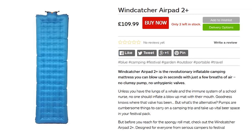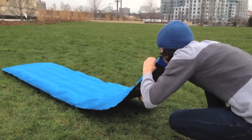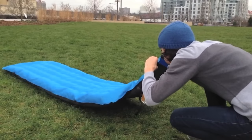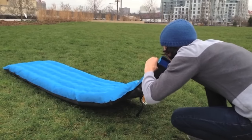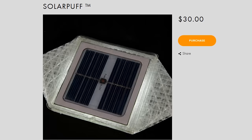Leave it to your lungs to inflate the Windcatcher AirPad 2+. The quick-stream inflation technology draws in 10 times as much air as traditional airpads, allowing you to quickly collapse your exhausted body on the mattress.